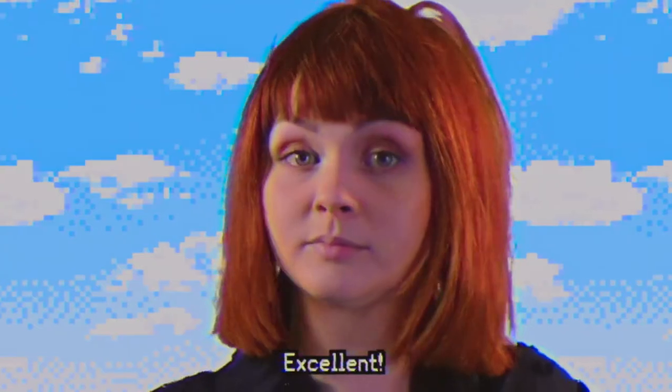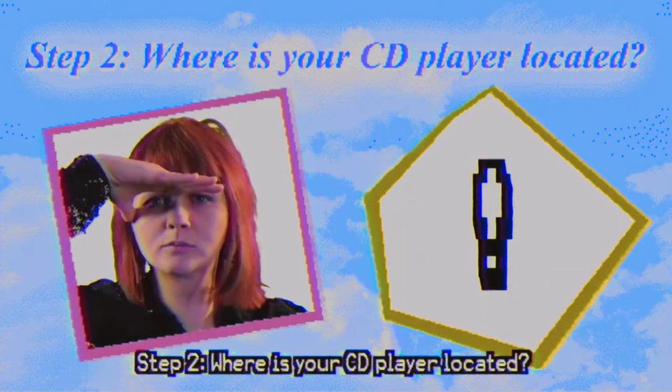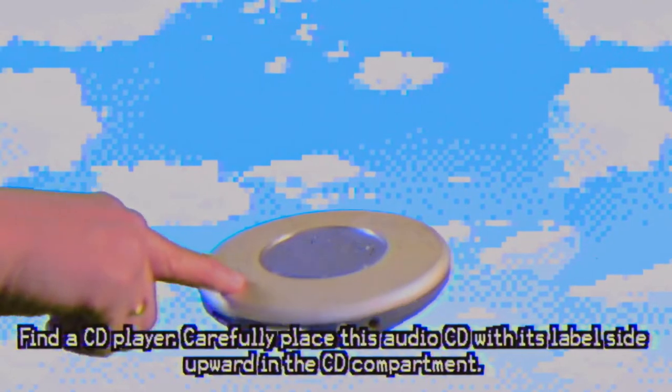drill a hole in your other hand as well. Hear that? Excellent. Step 2. Where is your CD player located?